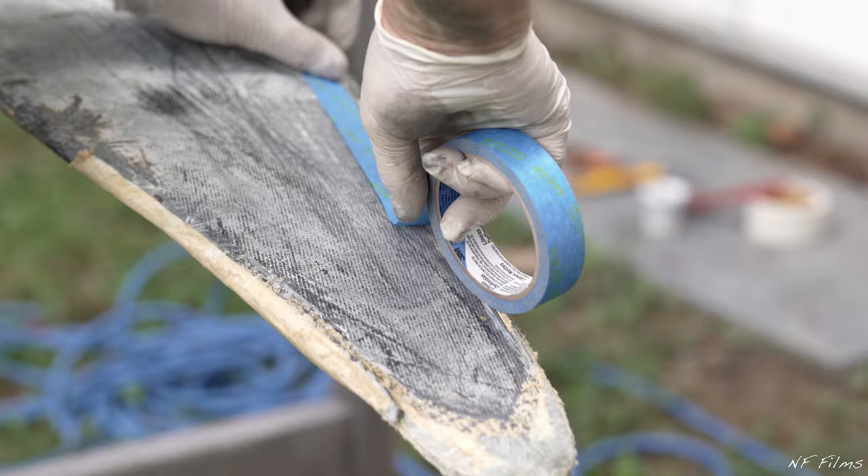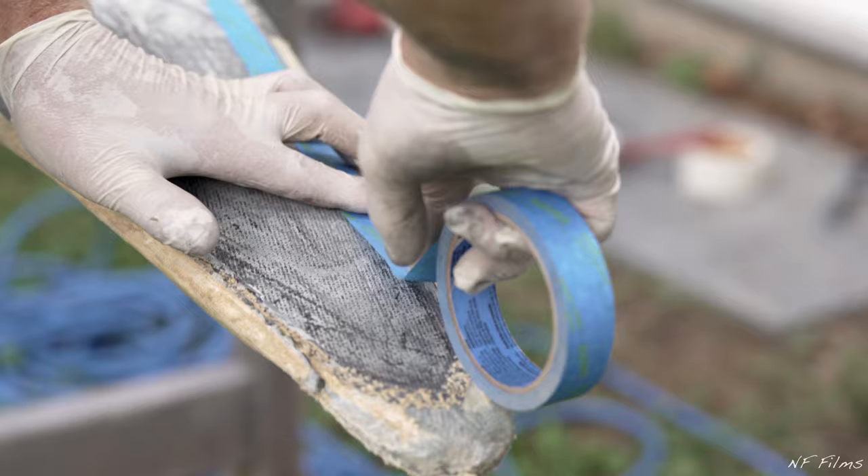Today, we will be replacing the seam tape on the stern of a damaged boat. The first thing you will want to do is apply a thin layer of blue tape surrounding the area you wish to fix.